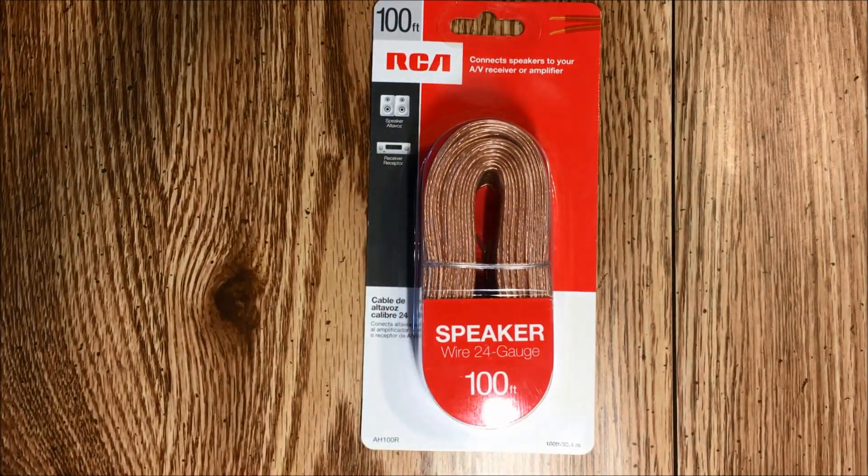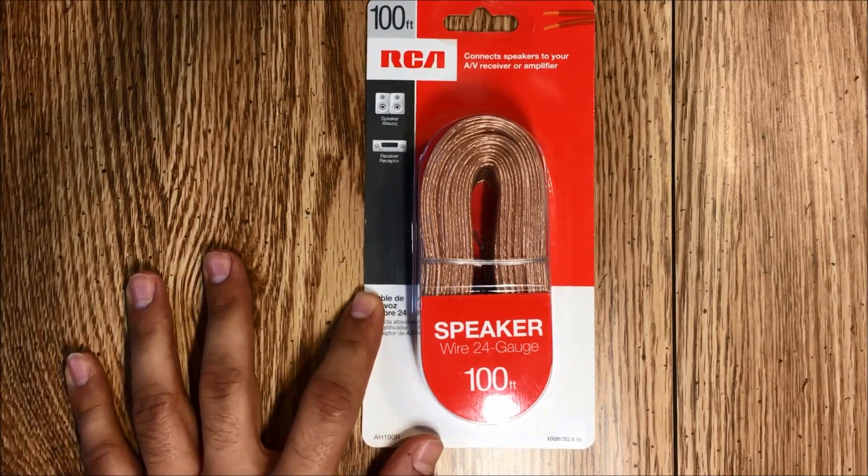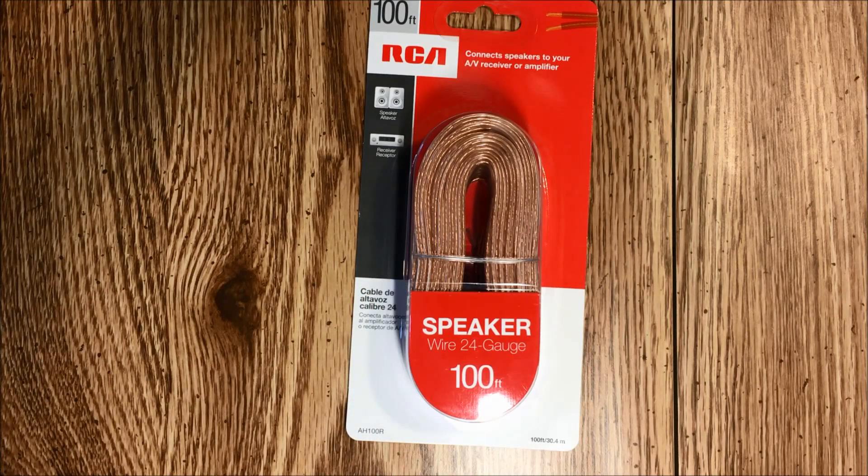Recently I purchased a Yaesu FT-817 — a little QRP radio, which is something I've wanted for a while. Picked one up, got one with an auto tuner, pretty good deal, nice little package.